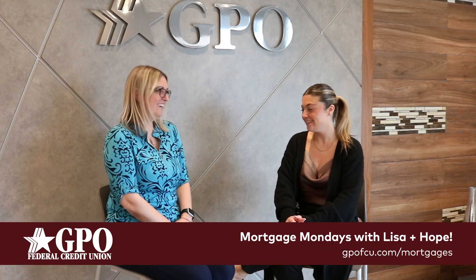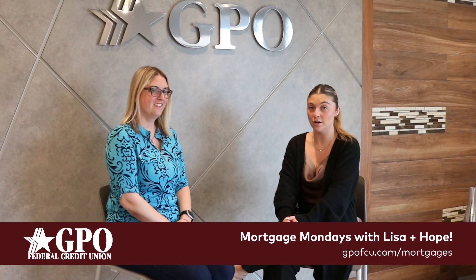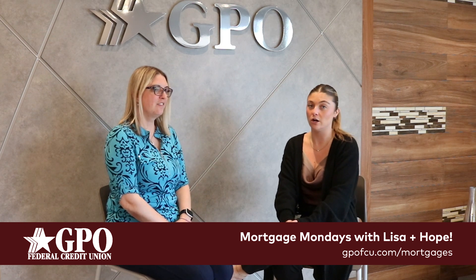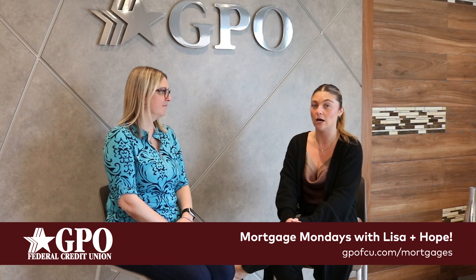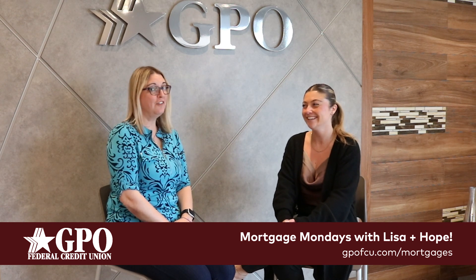Hi, I'm Hope and welcome back to another Mortgage Monday with Lisa. Today is really exciting because we are going to introduce one of our two new mortgage products. The first one that we're going to talk about today is our Flex ARM, which is our adjustable rate mortgage.